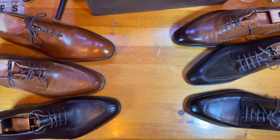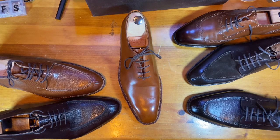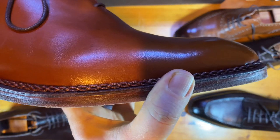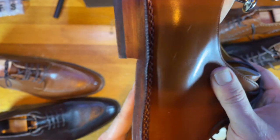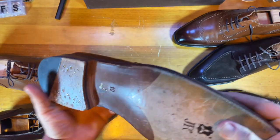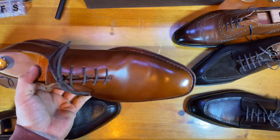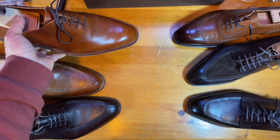The first one we're going to look at is a whole-cut Oxford coming out of Myrman. These are all hand-welted, but this one happens to have a Norvegese chain stitch right on the edge. Very nice looking. It's made with a Natra-Calf, has beautiful Depoi lining, beautiful JR soles. One of the best hand-welted values on the market today at just a little bit over $400.